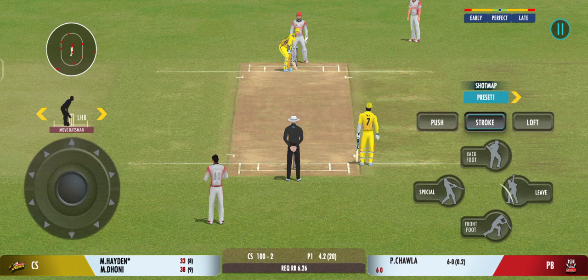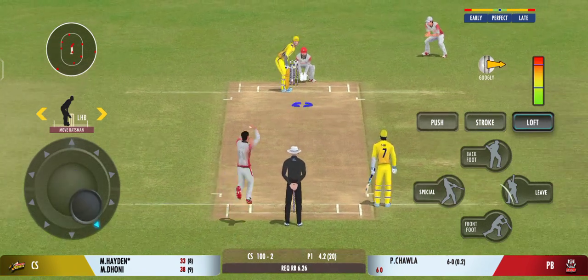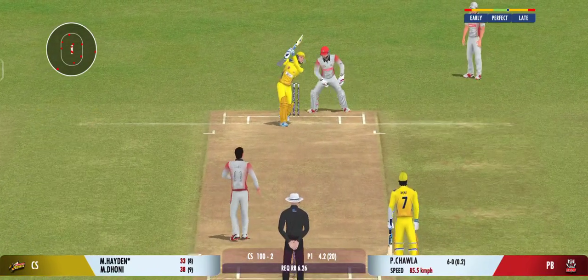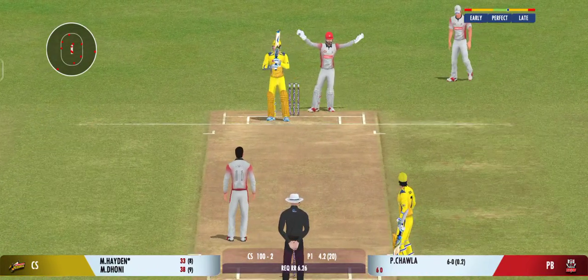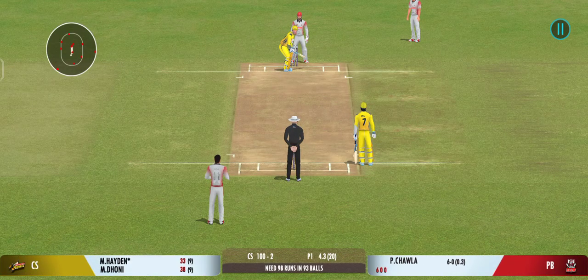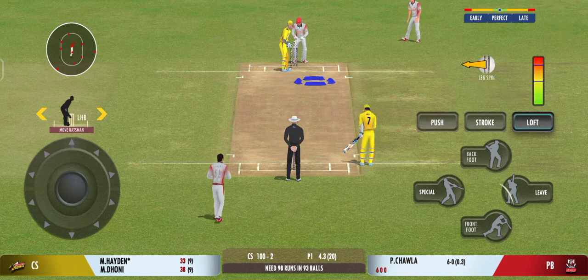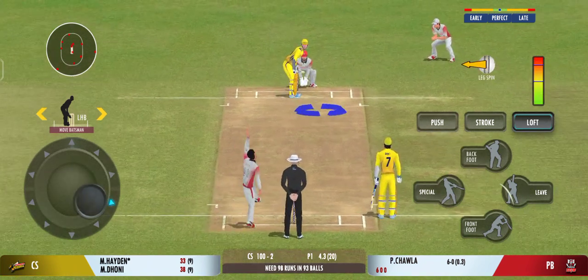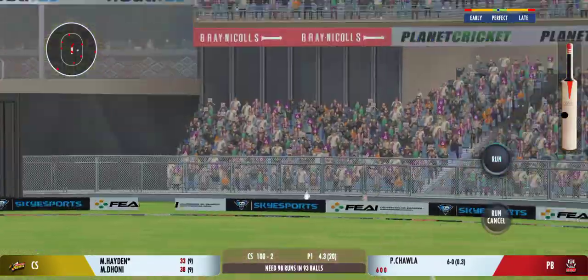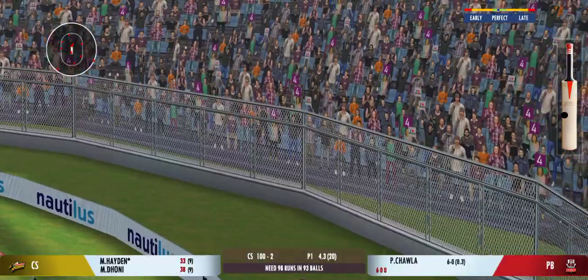The batsman should watch the ball closely and get in line of the ball. That's a good delivery right on the money. That previous delivery must be playing in the batsman's head. Wow, respect the ball on that one.